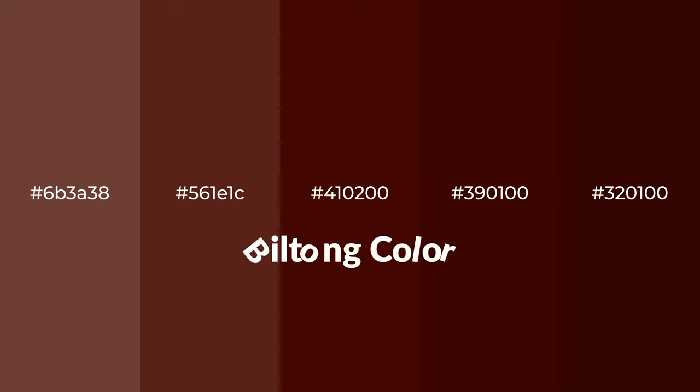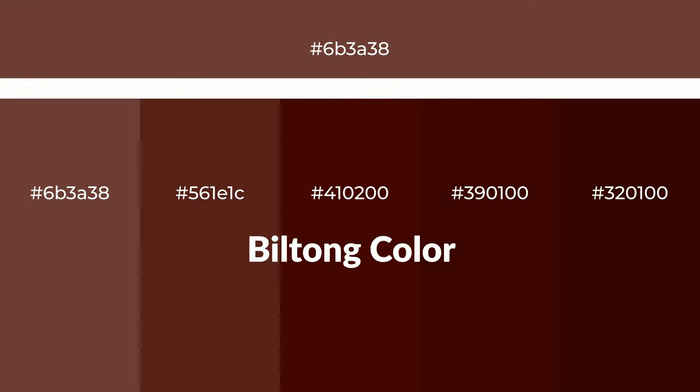Warm shades of Biltong color with brown hue for your next project. To generate tints of a color, we add white to the color. Tints create light and exquisite emotions.